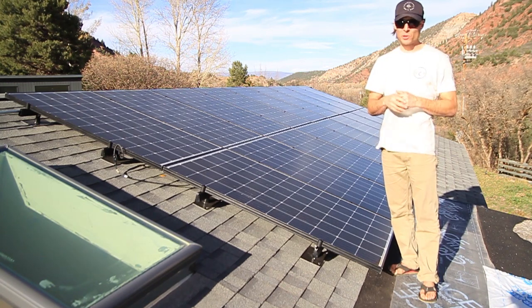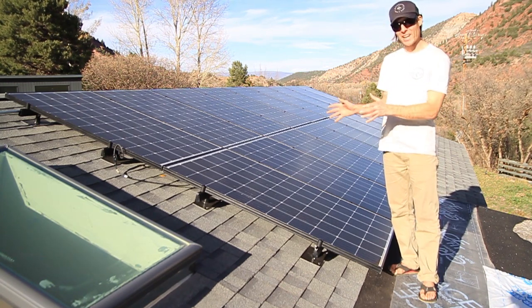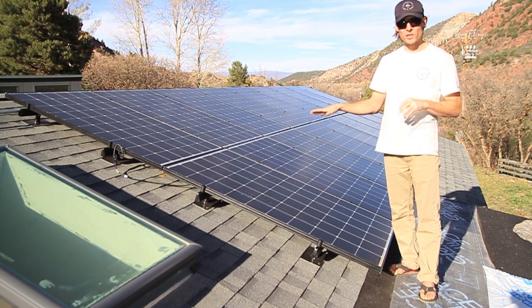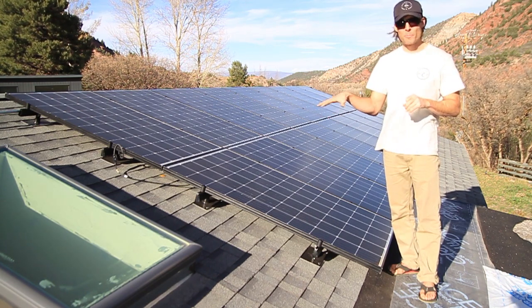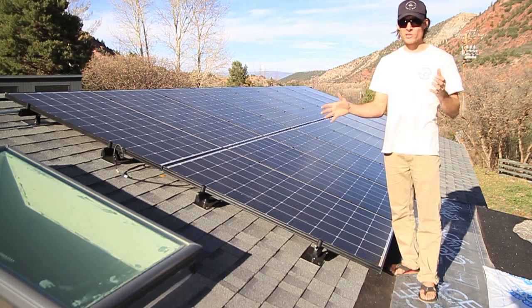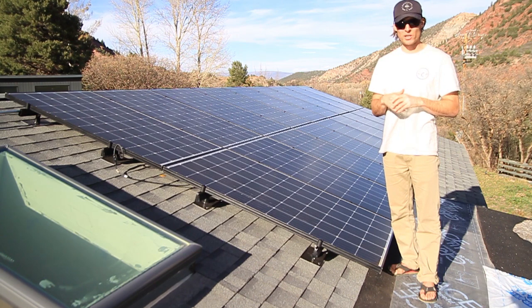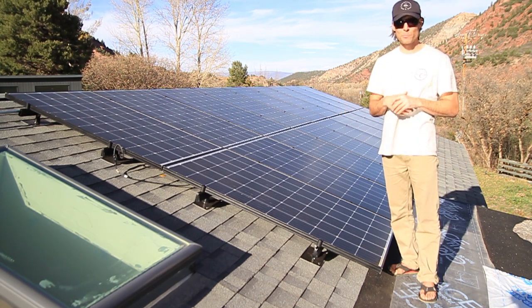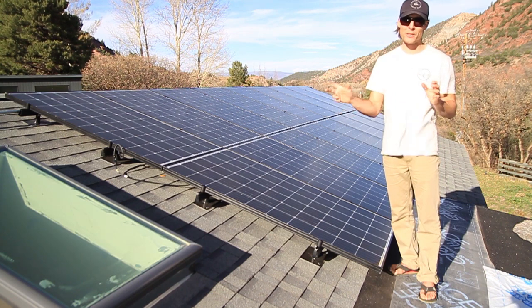In my other videos on YouTube, the system I put on that house was much smaller — only about six panels. This roof I just got done with has 30 panels. It's an 8.25 kilowatt system, much larger. There's a little bit more design consideration when you do a system this large, and I want to explain how we would wire a system that big.